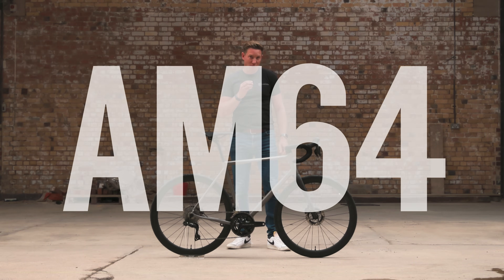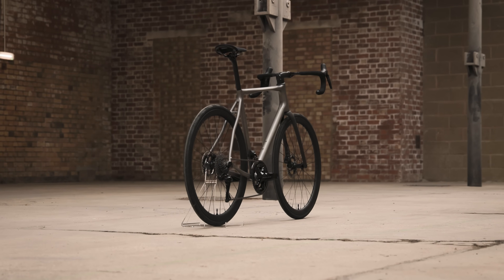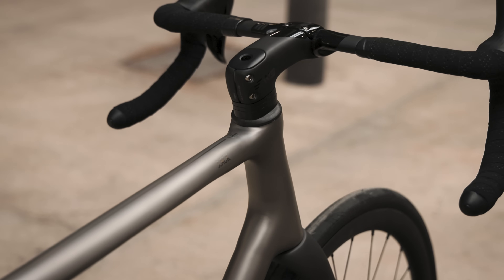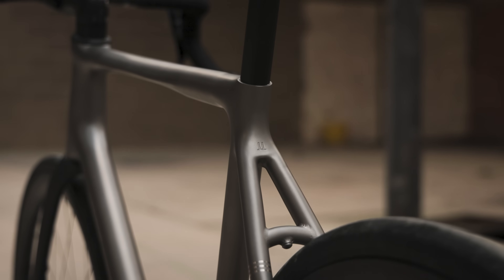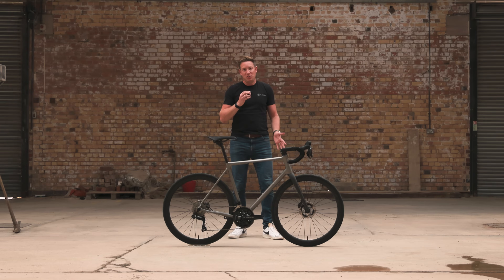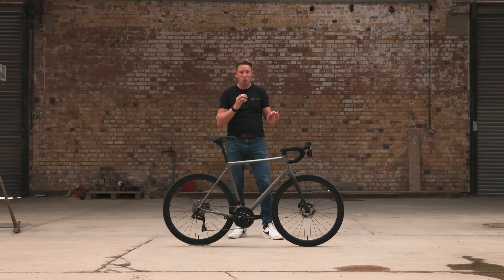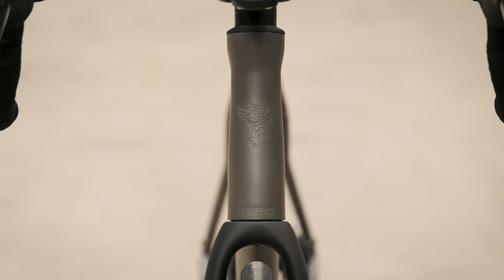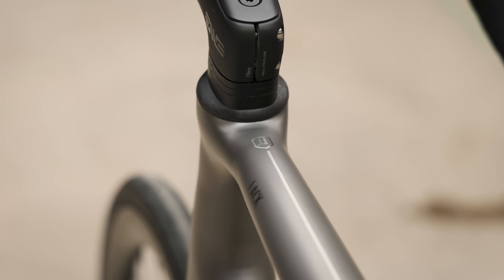So let's talk about AM64. AM64 is our new cutting-edge tech frame design. It pairs 3D printed, or additive manufacturing, titanium lugs with double butted titanium tubes. There are a number of benefits to using 3D printing for our frame designs. We can print one frame at a time and customize the design of the lugs to the individual — that's a really big benefit — and it allows us to create really seamless, smooth shapes, with the joins between the 3D printed parts and the titanium tubes being seamless.